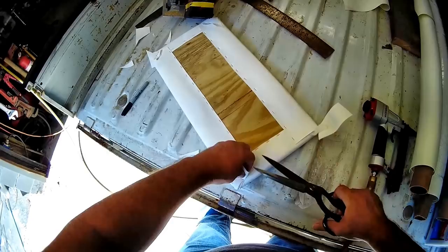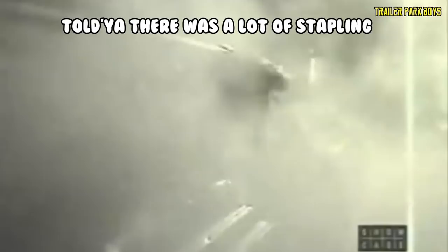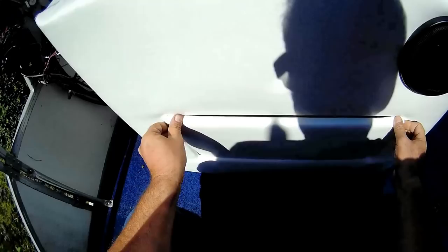I'm no expert, so I'm making it up as I go. Let's see if she fits — yeah, looks like it's gonna work.